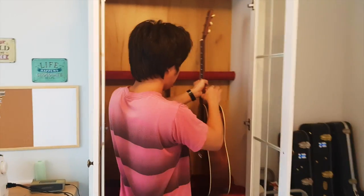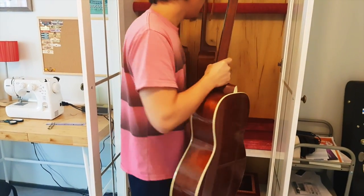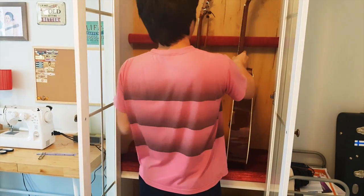I noticed that this area here is a bit high, so it's tipping my guitars a bit to the left.